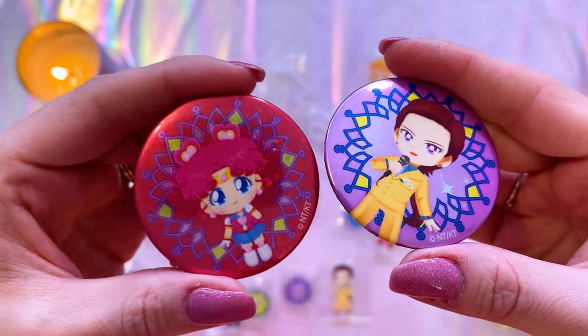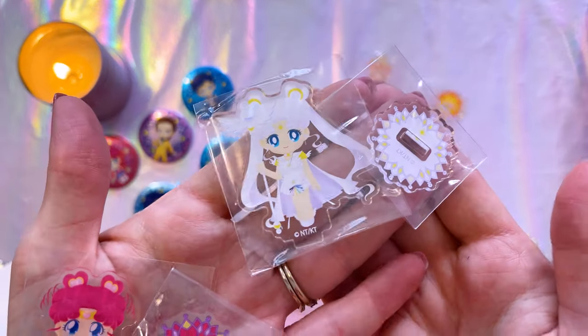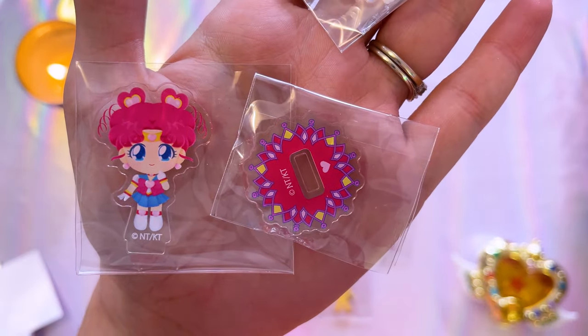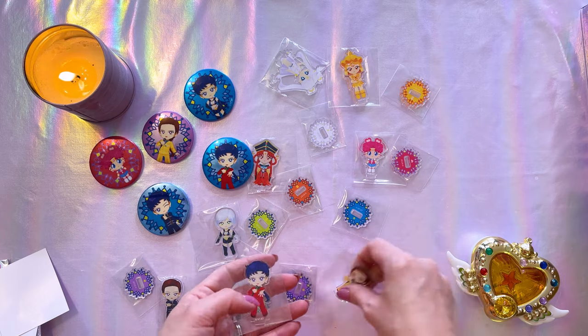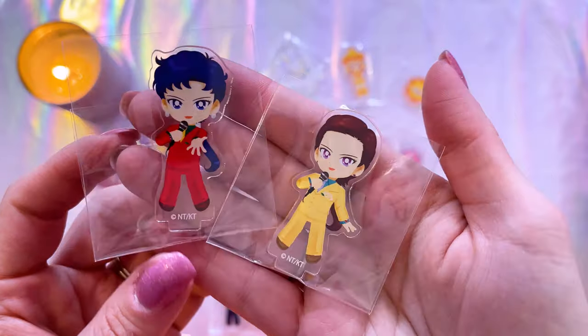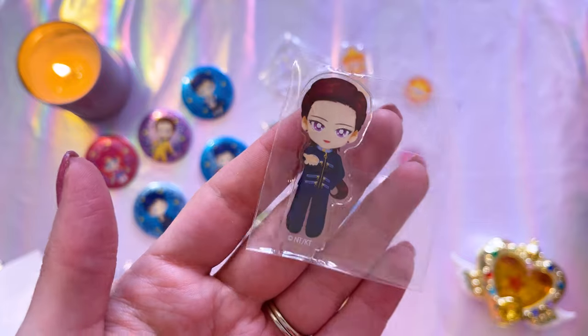Really cool that I have all three of the different versions of Sailor Star Fighter. Here we have Sailor Star Maker and Chibi Chibi Moon — I love the little bit of holographic detail behind them. For the acrylic stands, of course I got Sailor Cosmos, that's my favorite. I also got Sailor Chibi Chibi Moon, Galaxia — she looks amazing. And I also got this assortment of the Starlights. I got these two in their group performing outfits, I got Kakyu, two versions of Sailor Star Healer — she's my favorite — and of course Sailor Star Maker in her school uniform. Blind bags are really fun but you always run the risk of getting duplicates. So anytime I get duplicates, I always put those up for sale over on my Instagram.